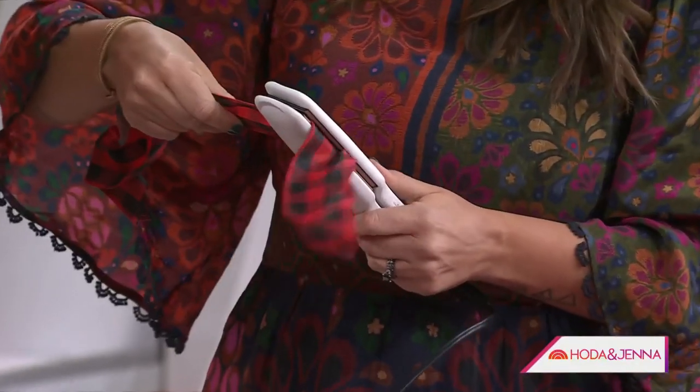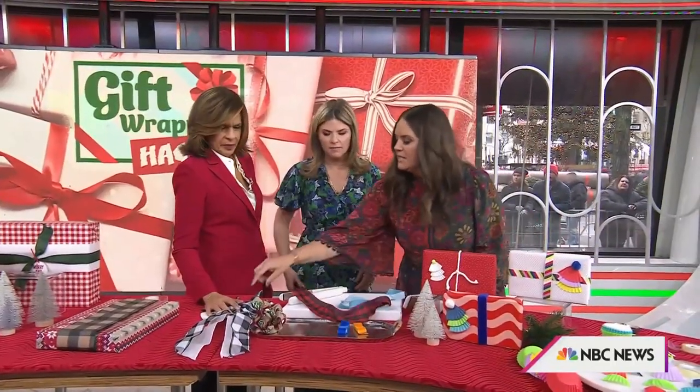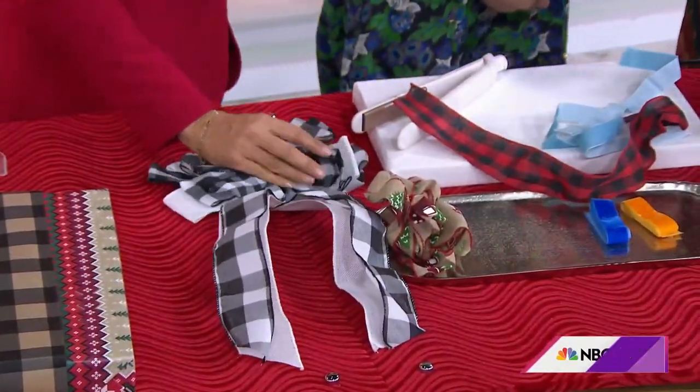It even works with wired ribbon too — it gets it perfectly ready to go. A lot of times these bows are really expensive, like 10 bucks, so you want to be able to reuse them. So you want to take something like this and just flat iron it. Brilliant.